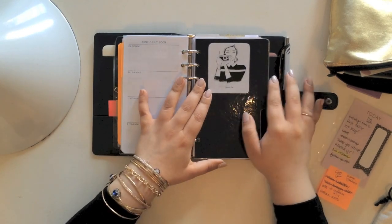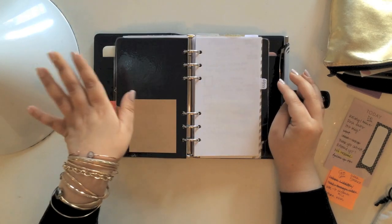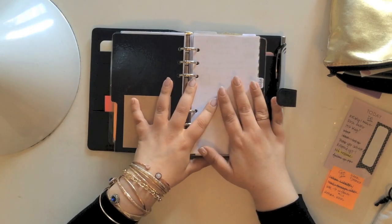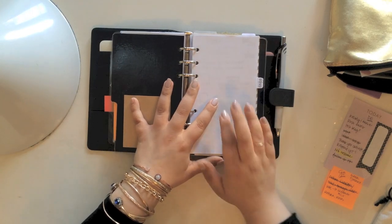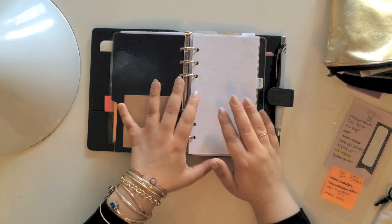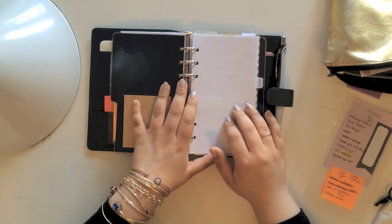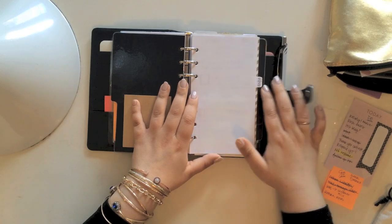Next section is social media. I love that this divider girl has her camera, and that's why this is my social media section. I just keep video ideas here and notes for planning out videos. I keep my statistics in here. I really love all the social media projects that I do — it's not my job, but it's something that I really love. So it is important for me to have a section dedicated to that.